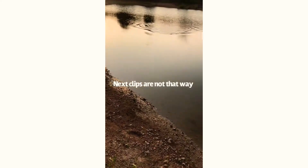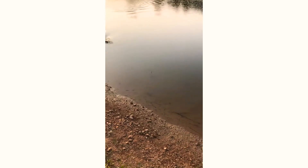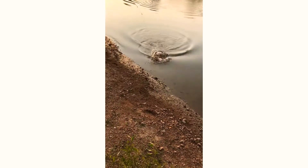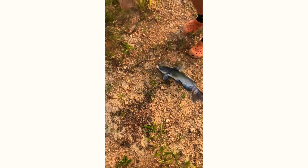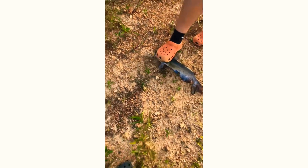Getting him in there. I think it's a sunfish. Oh, it's a kitty. There's dinner, baby. That was literally like five minutes into the cast. That's a good one too, dude. Dip bait works. Alright, keep it.